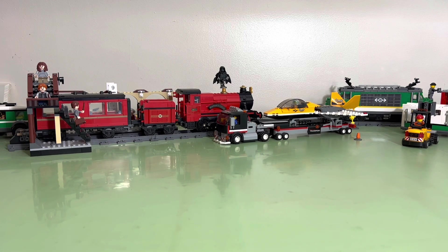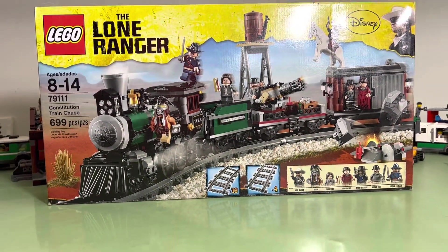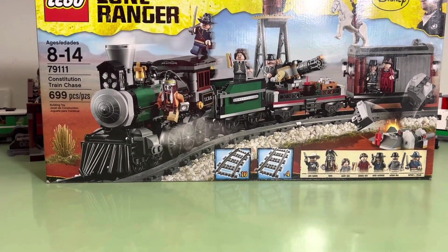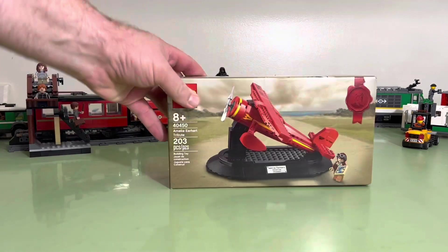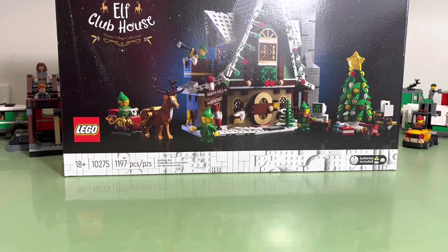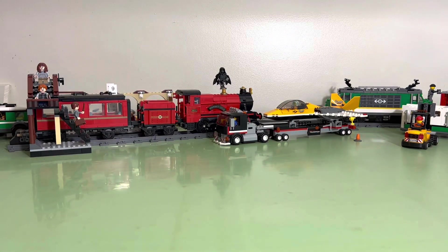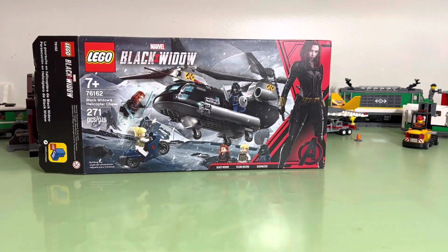We've also got this monstrosity coming — the Lone Ranger train. That's hard to get, so that's coming this winter. And we have the Amelia Earhart plane coming — I actually have two of those. And we have the Elf Clubhouse. I cannot wait to put that together. We've got to do that soon because Christmas isn't that far away. Pictures of everything will be in the back after the video.